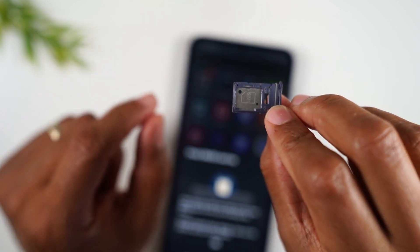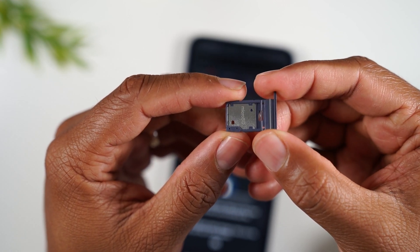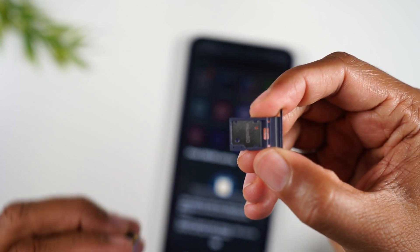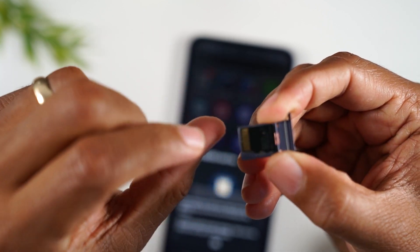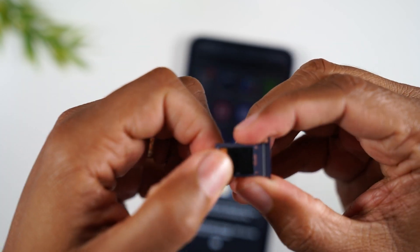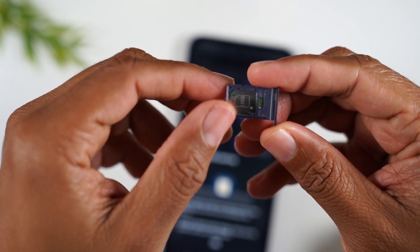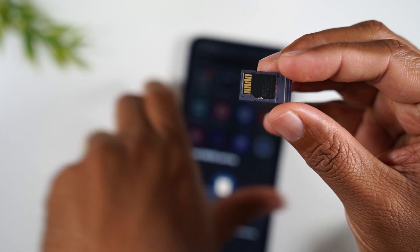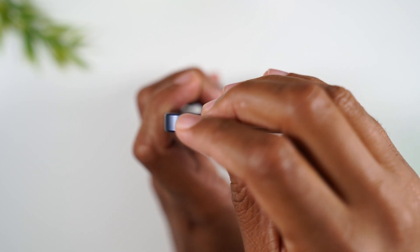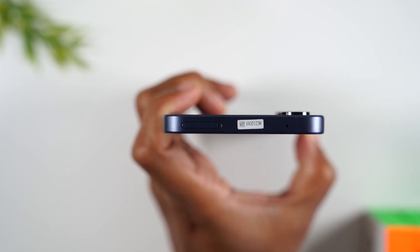One thing you'll need to notice is that one side says SIM and the other side is where the memory card goes — it will say micro SD. When you take it out, your SIM card will pop out. So I'm going to take my SIM card here and just put it in the tray and it should just snap into place. If I flip the tray over, the memory card isn't going to fall out because it's snapped into place. Then we take our phone and just slide it right back in the slot. It only fits one way and should just slide back in — push it flush and it's back in.